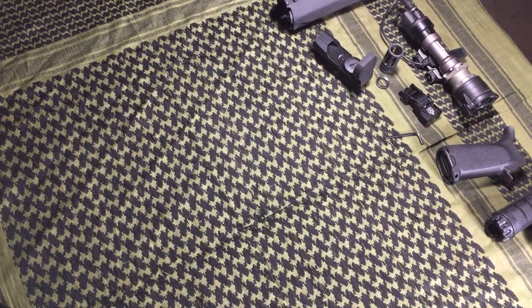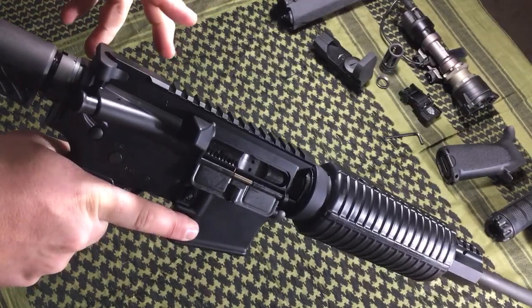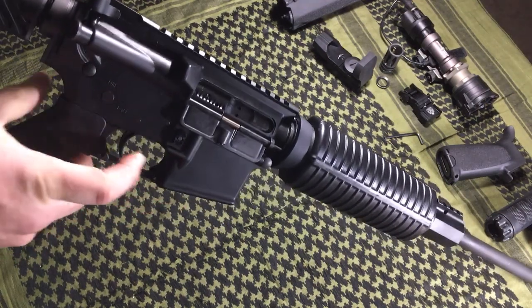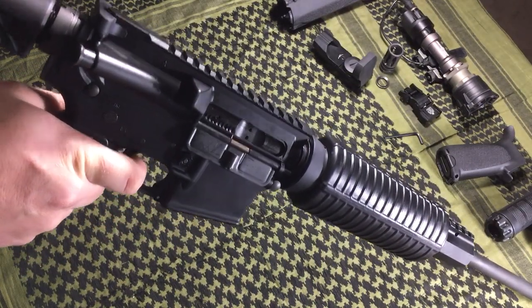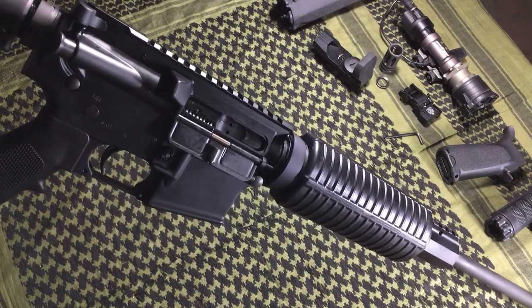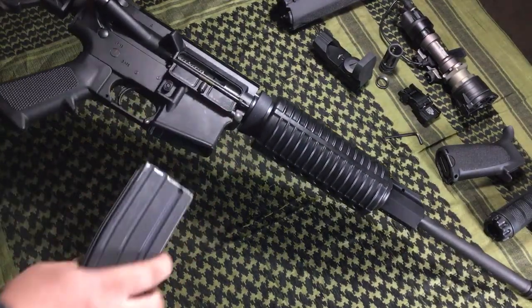I'll go ahead and put the bolt carrier group back in the receiver. DPMS has really upped their game — I remember back in the day, the bolt carrier groups sometimes weren't exactly the best. The trigger itself is nice and smooth from the factory. Sometimes with AR-15s you get a crunch from the factory, but this is nice and smooth. The trigger does function on safe, which is a plus. Standard single-stage pull, nice reset. It feels about like a standard AR-15 trigger — not the best in the world, but definitely serviceable. Magazines fit no problem in the magwell.